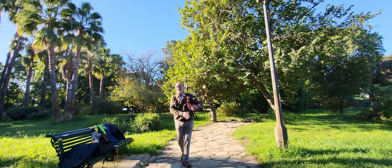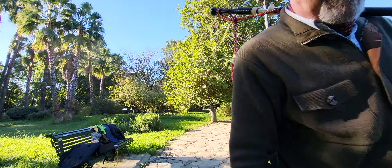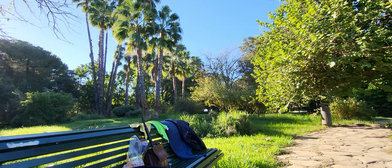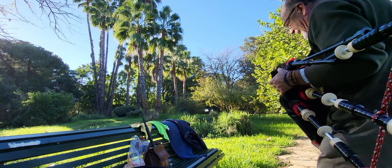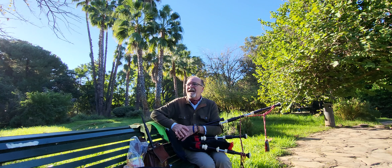Bueno amigos, otro día más. Hoy he hecho un vídeo que tenía bastante interés en hacerlo.